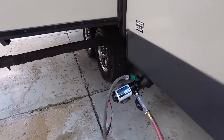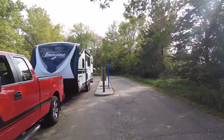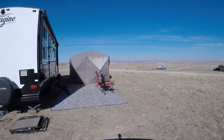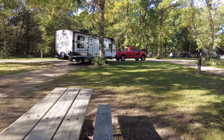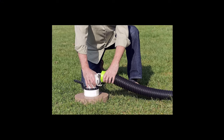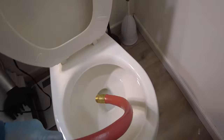You'd use one of these if you don't have access to a dump station — perhaps you're out boondocking, set up for a long stay at a park that doesn't have sewer, or if you finish up a trip and never had the opportunity to empty your tanks. You can use a macerator pump to empty into a portable sewage tote, a residential septic tank, or in my case directly into a toilet inside your house.